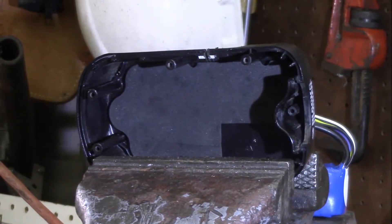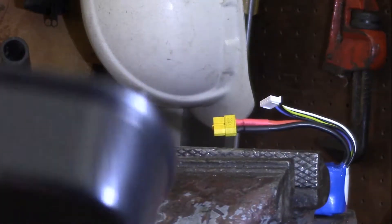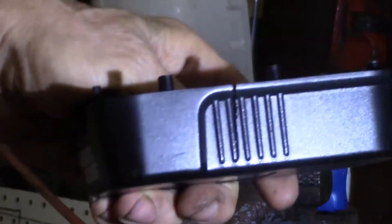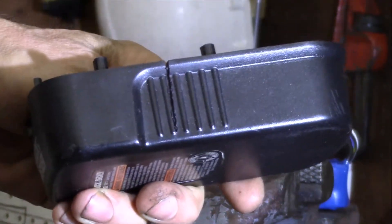And that worked pretty good. I think we got a cut all the way down there. I might have to make another pass, widen that out so I can get the wires in there, but you can see the cut there in the light. I'll clean that up, and then let's see how the wires fit.